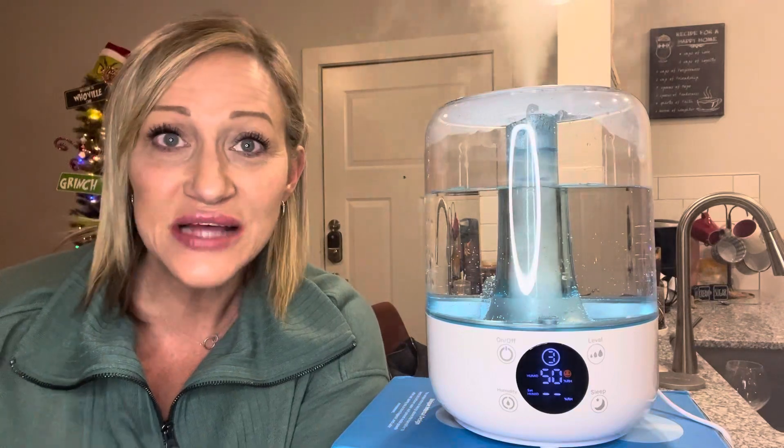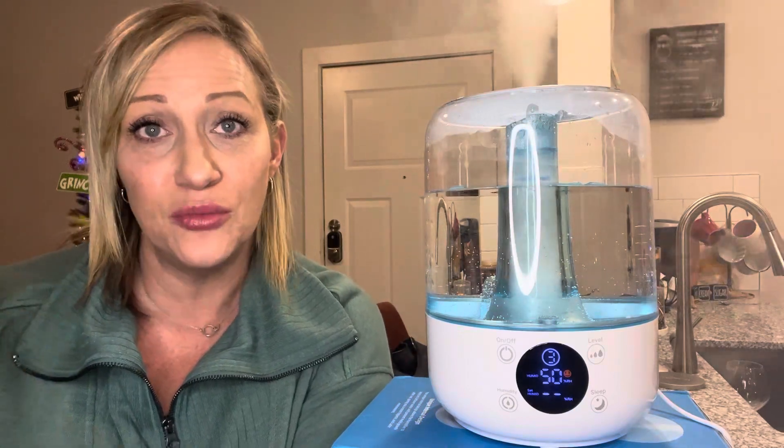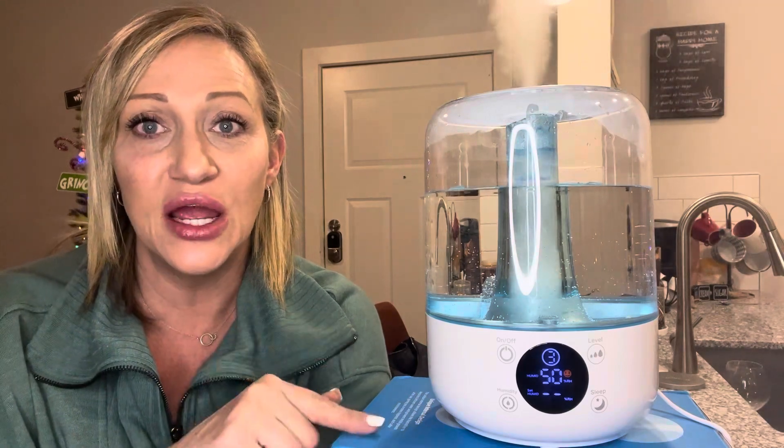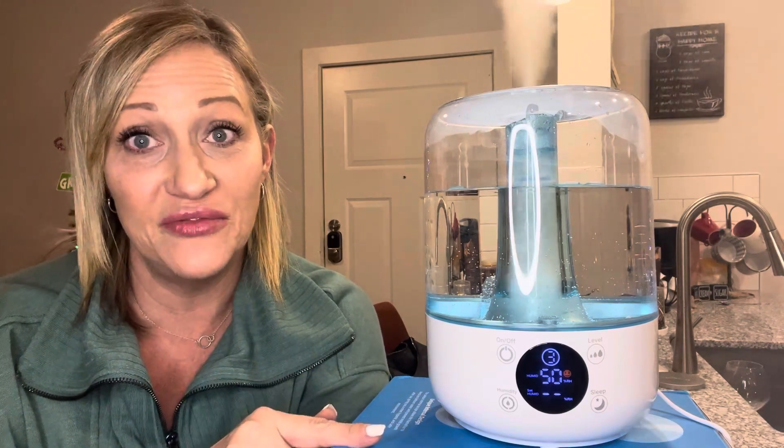Hey y'all, it is that time of year where you need humidifiers in your room when you sleep. And let me tell you, this right here is an amazing humidifier.